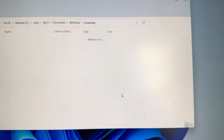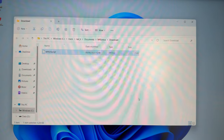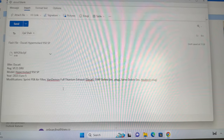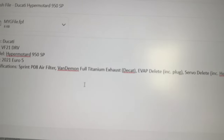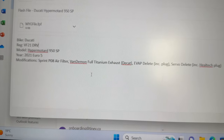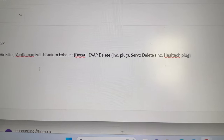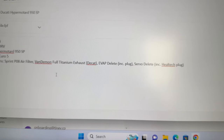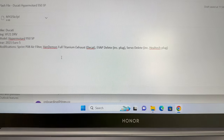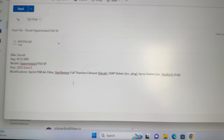That was quick. Close it, and there's the file. Now all we're going to do is launch Outlook or Hotmail and send that file to bhp.uk. You can use any email tool of your choice — send the file as it is, don't zip it, don't rename it, just send the FPF file. Make sure you include your bike reg, the model, the year, and more importantly all the modifications — exhaust, air filters, decats, any EGR/EVAP deletes, servo delete, AIS, pair valve deletes — just add it all.